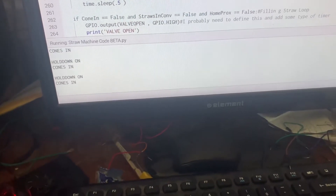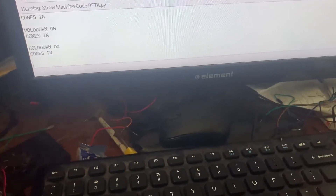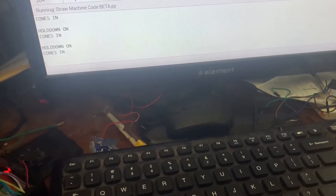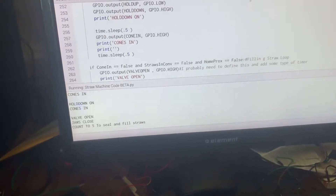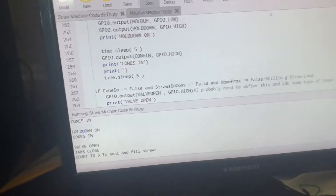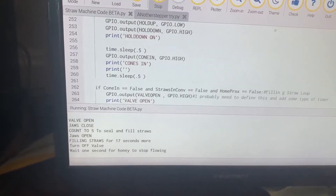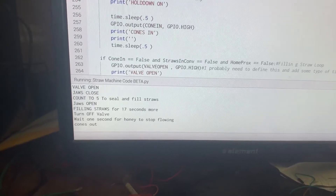Now it's just about ready, waiting for one more thing. We'll go ahead and turn that last one on. Now it's running through some functions here. It will actually fill straws, seal them, wait for everything to fill up, turn the honey on, turn the honey off.